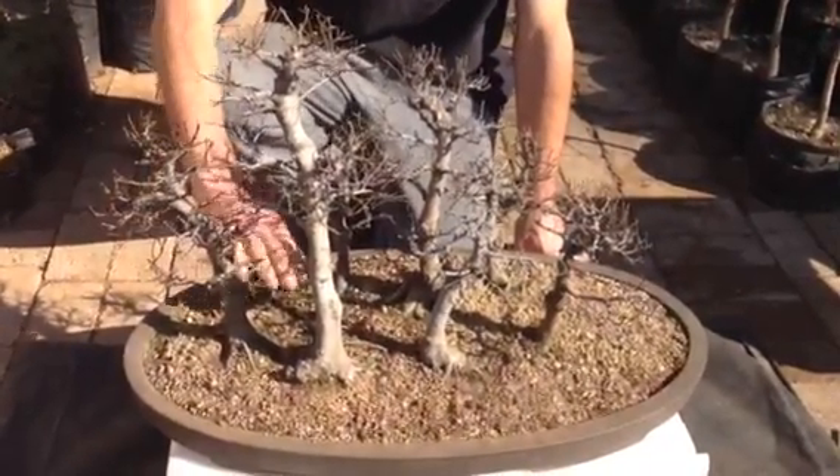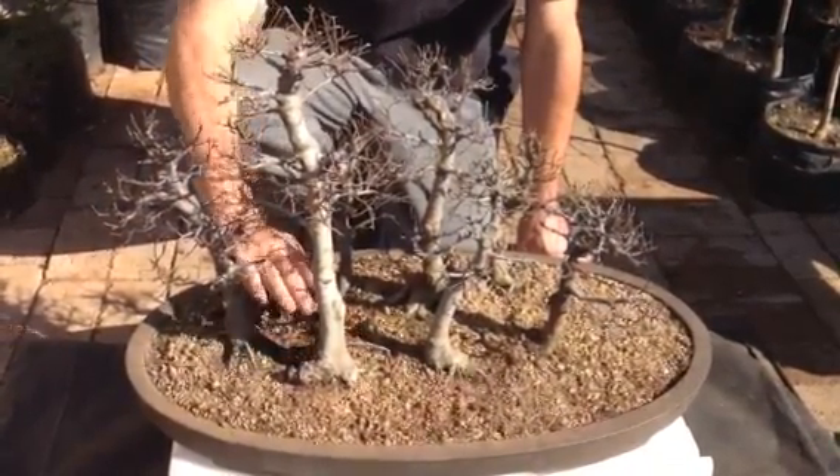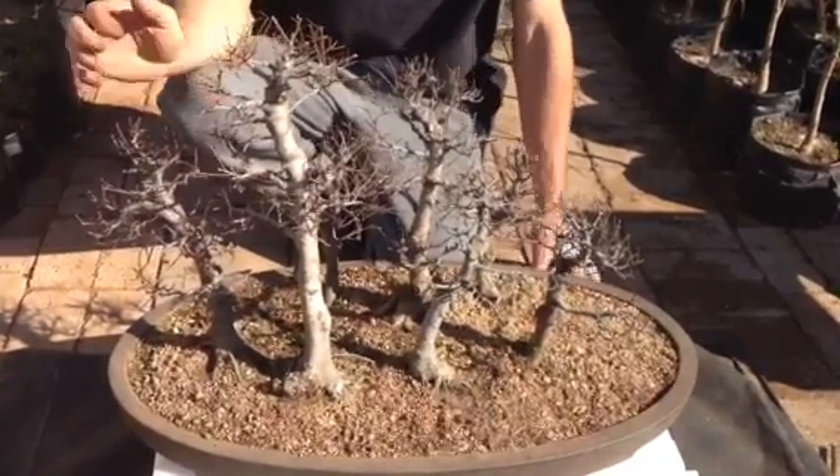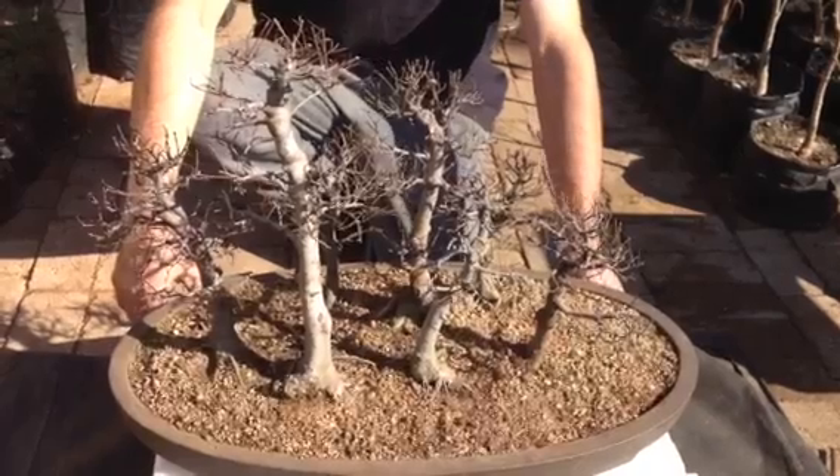The reason for that is I want trunk thickness and I want branch definition — overall a general more healthiness of the tree — so I'm going to put them in a larger container.